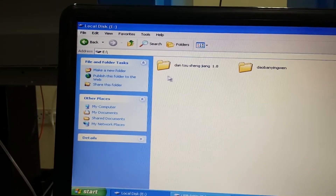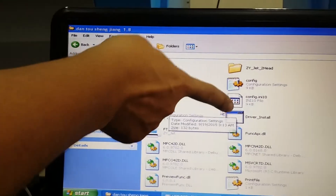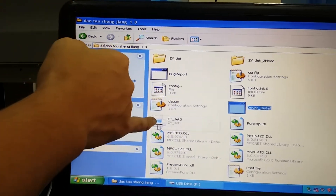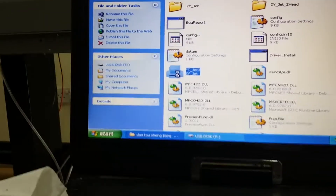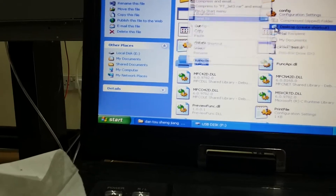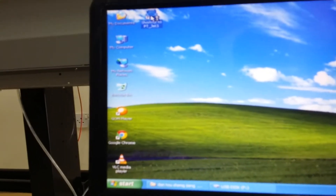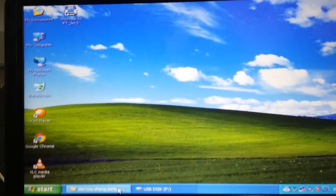Okay, now this one — open this one, open these. Open driver install. Yes, okay. Go to this — okay, after this one. Send to desktop. Okay, right. Unblock, unblock. Okay.